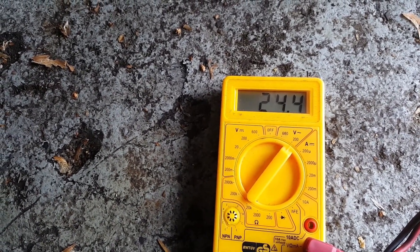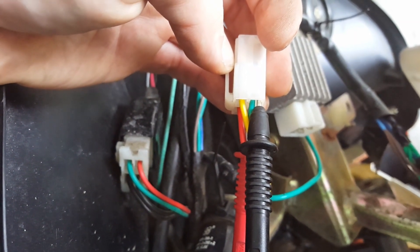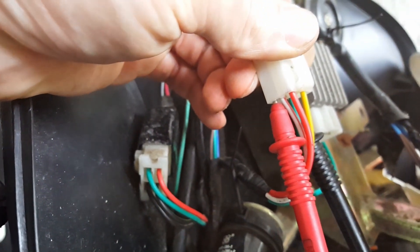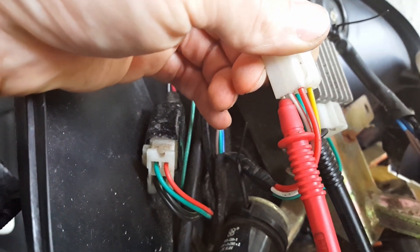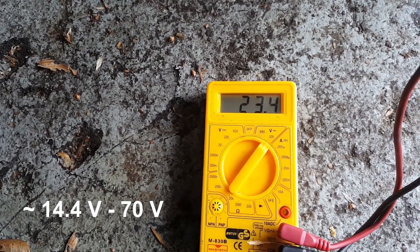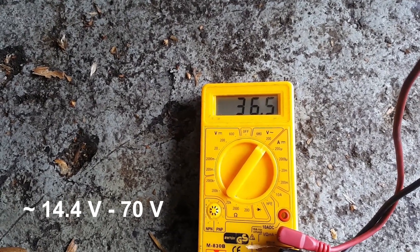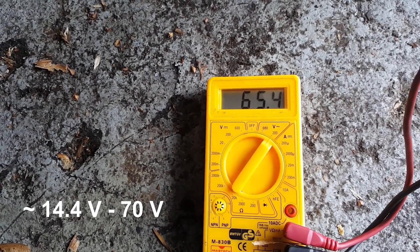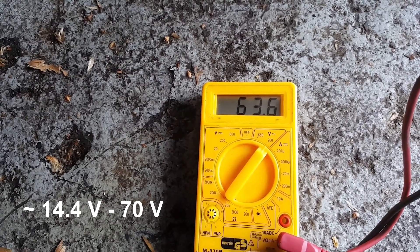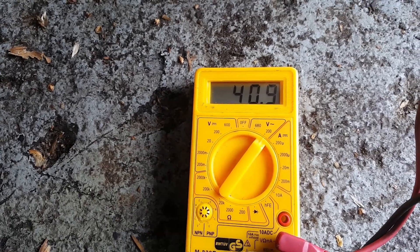Now I will perform the same measurement for the charging coil. The black probe can stay on the green cable and the red probe goes to the white-red cable of the charging coil. Here too the voltage should be between 14 and 70 volts AC. This is also looking good so far.